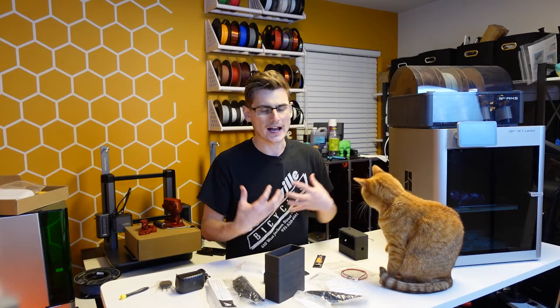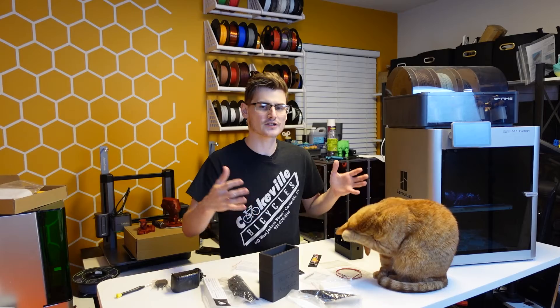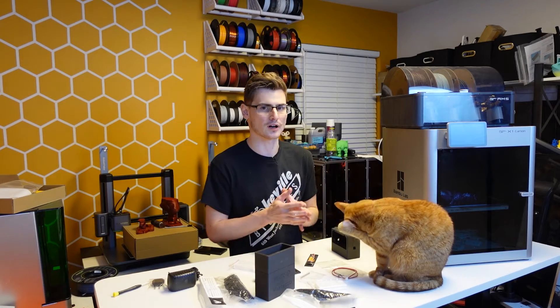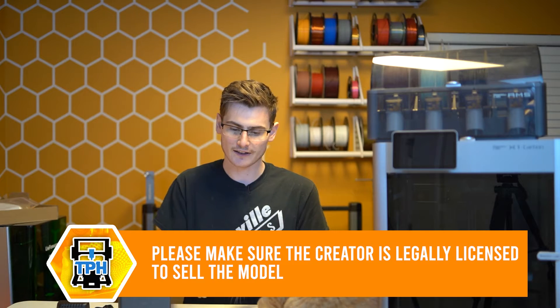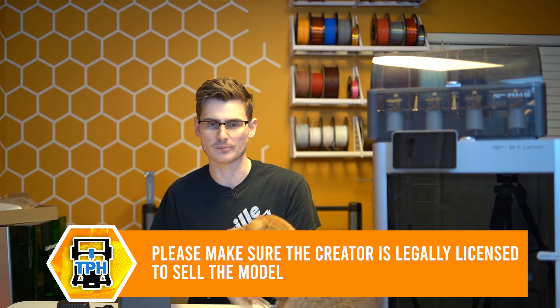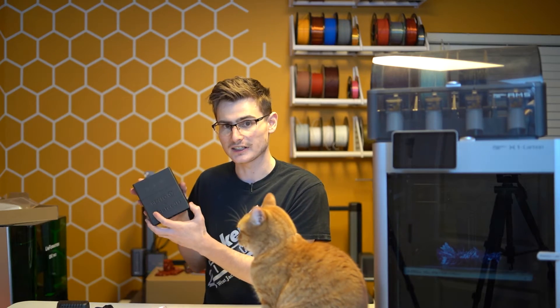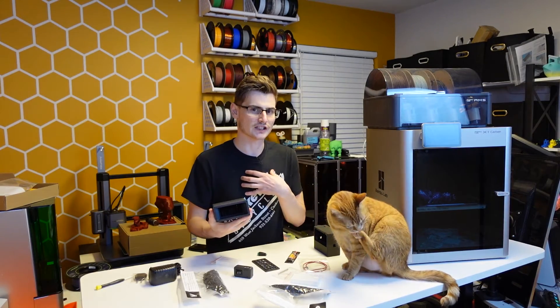The reason I wanted to showcase this is because sometimes a project being open source doesn't mean you can't go out and support a creator who is selling the product themselves. Sure, I have a brain — I can look at all the documentation, figure out what filters and wires to buy, and since I have a 3D printer I can print the components myself. But this unit from VTech 3D — thank you for sending it out — the quality is absolutely superb and phenomenal.